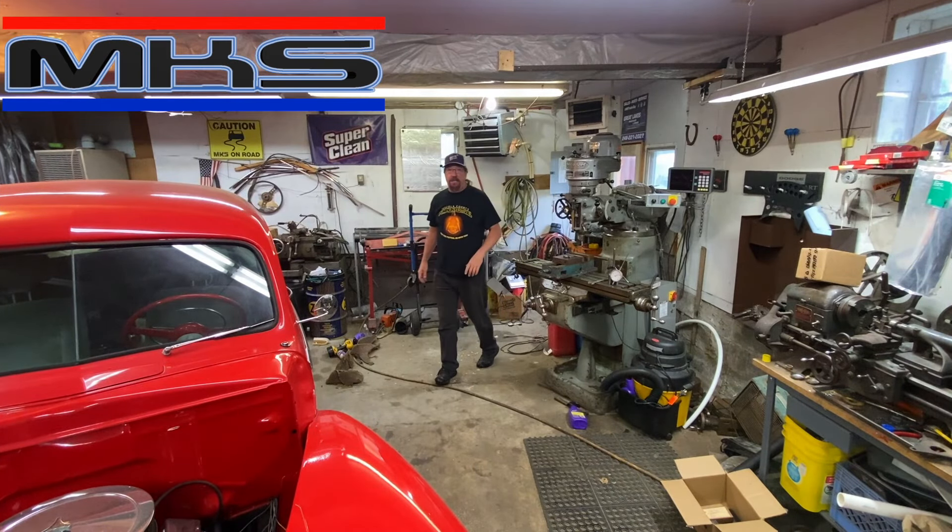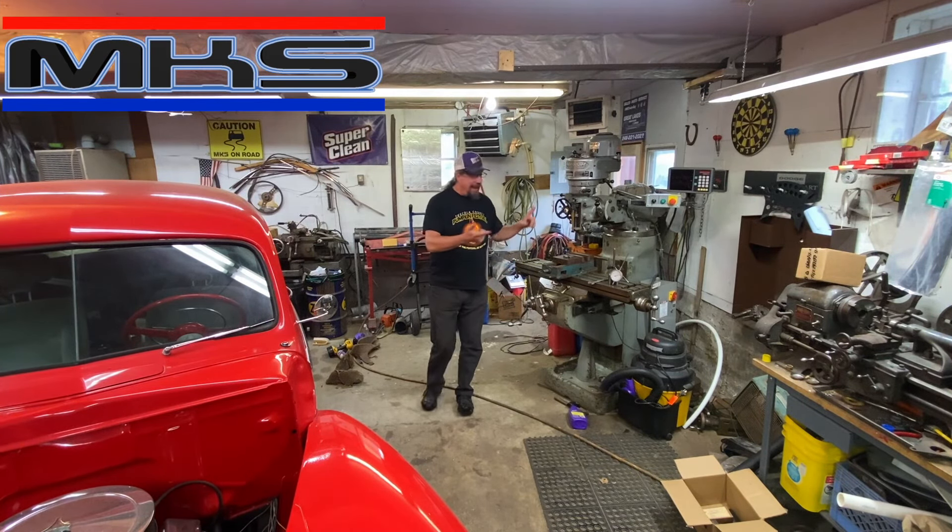Hey everybody, I'm Mike and this is Mike, our shop. Today we are back on the Bridgeport Mill.